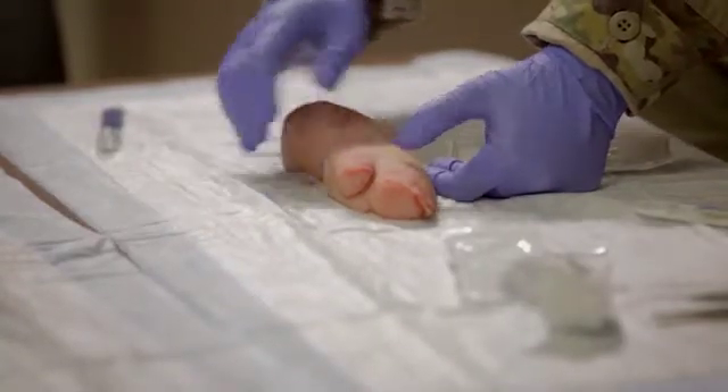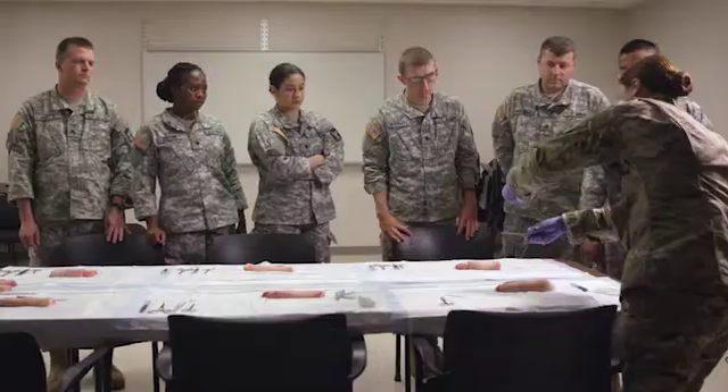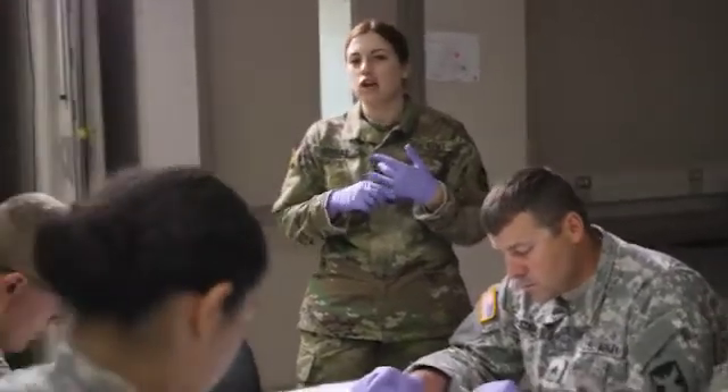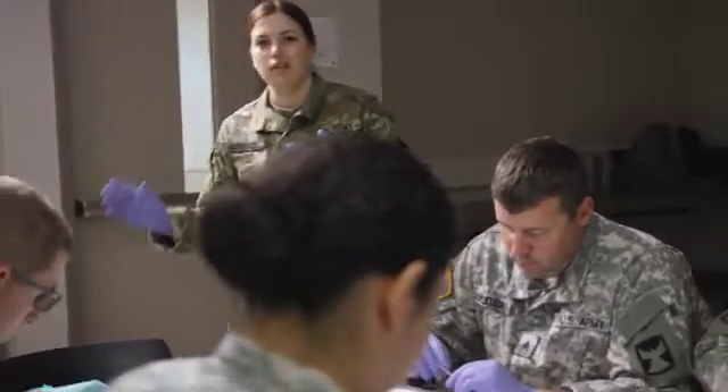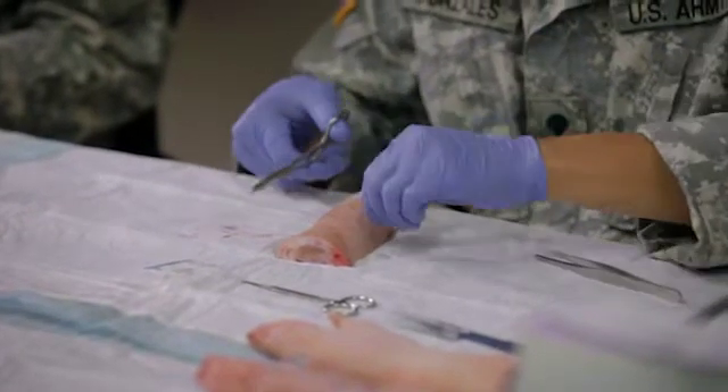Simple wounds like this are so common. They don't have to be combat related. This is somebody cutting themselves trying to open a package. This is falling out of a truck — you stumble out and scrape your leg. This is something that's very common and something we're guaranteed to see at some point in our careers.